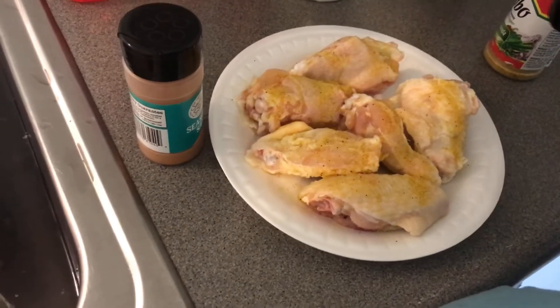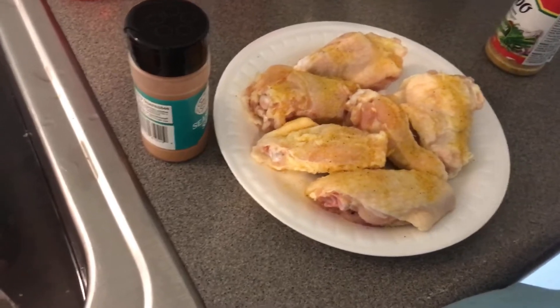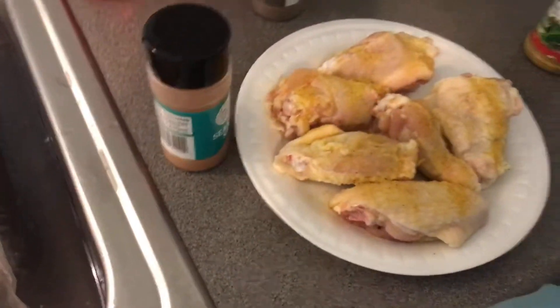We're gonna try this air fryer out — this is my first time using it. I already cleaned my air fryer up. That one doesn't work, so I'm gonna use this one.